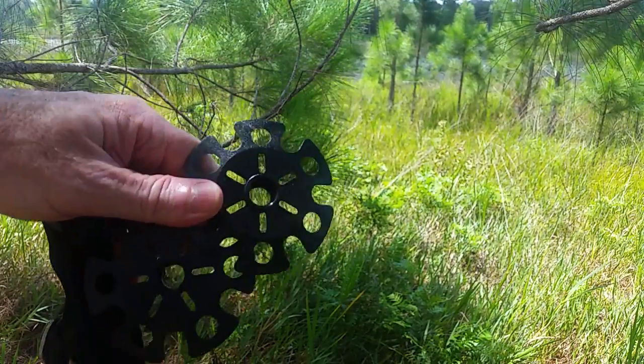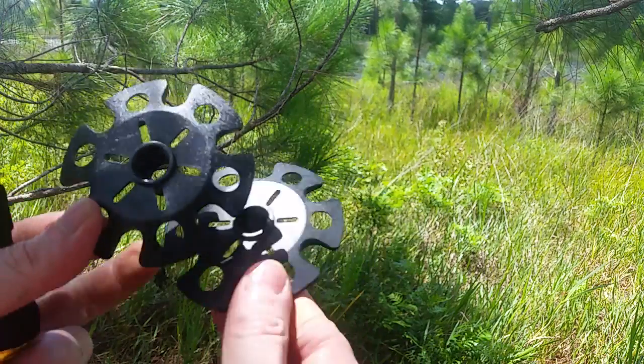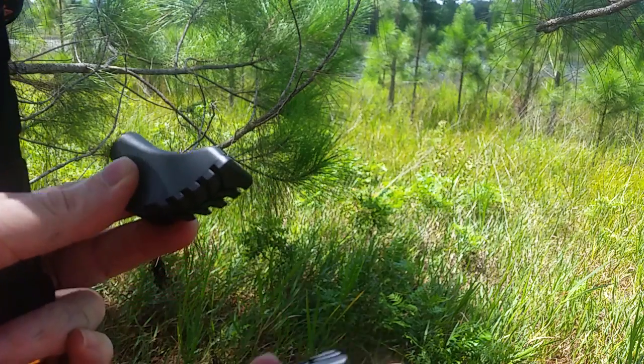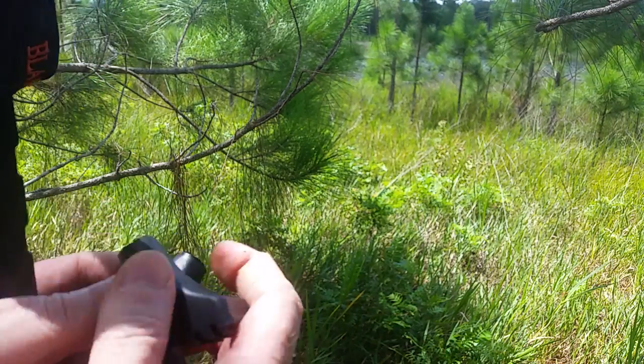These Blake Pro Gear Carbon 100 trekking poles come with extra baskets. These here are for snow — not gonna need them down here. These ones you slip onto the bottom, no threading. Use them for sand, loose gravel. Today I'm not using those.